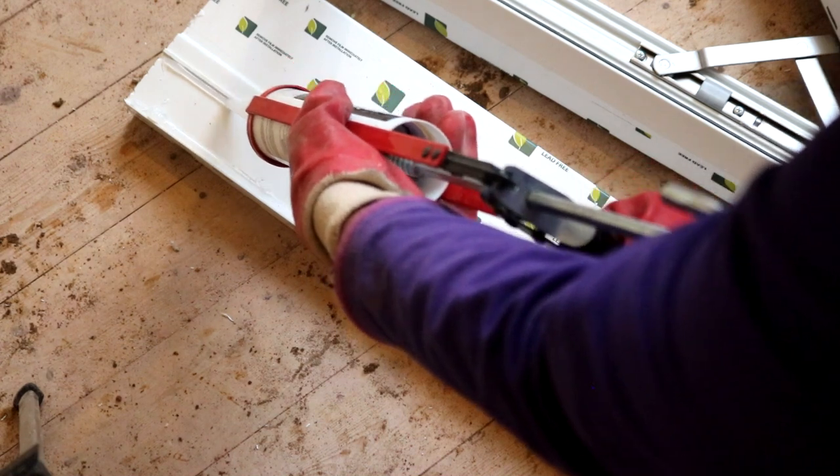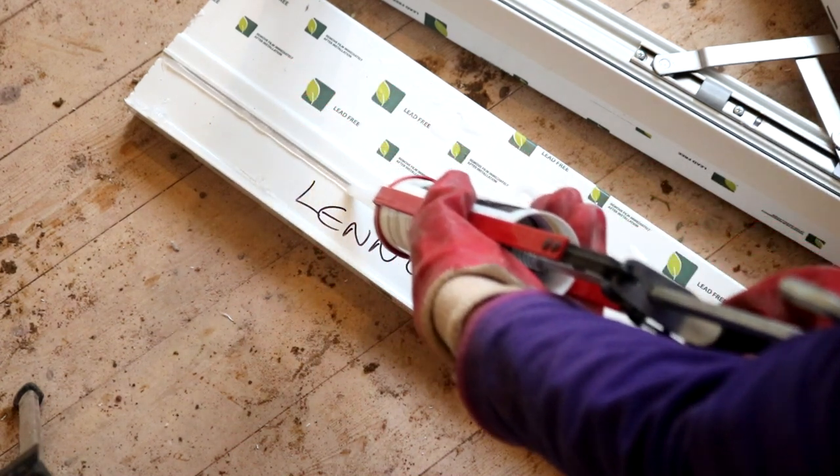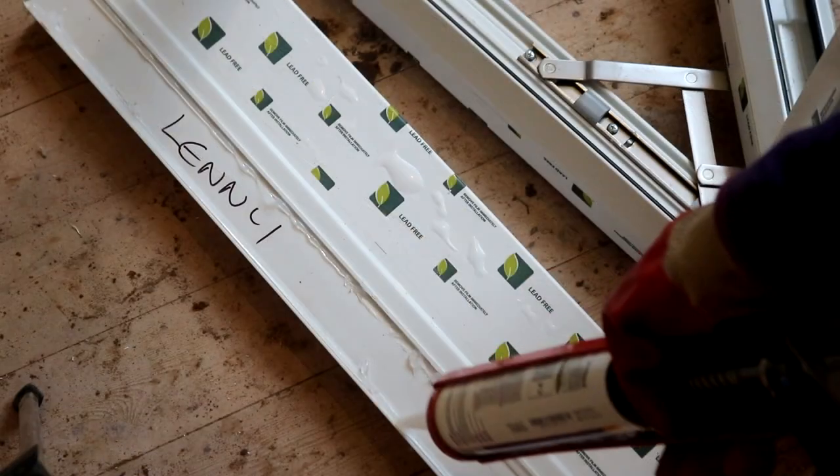We're just checking to see if the window frame fits okay and it just needed some packers. Notice however that at the top one of the bricks came loose, so that would have to be repaired later. Then I put a bead of silicone along the inside of the lip, then another one on the opposite side, and then put a squiggle in the middle.